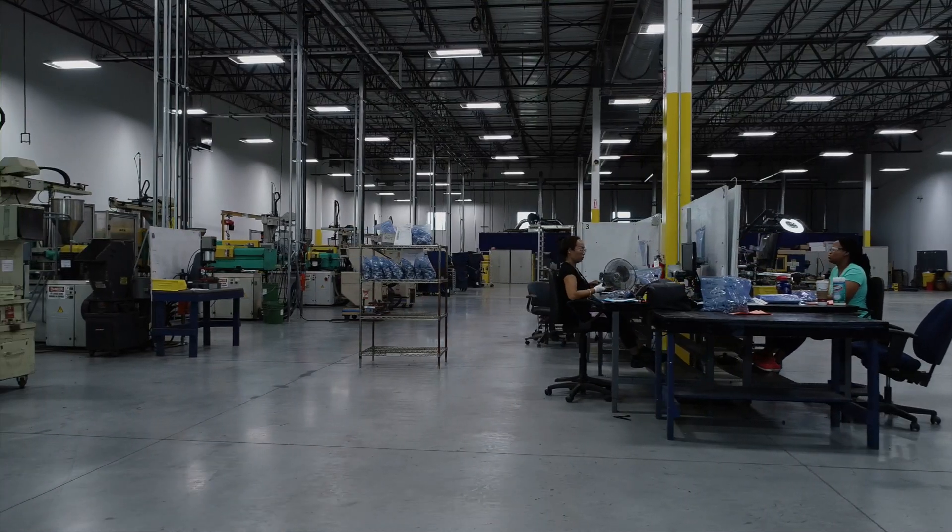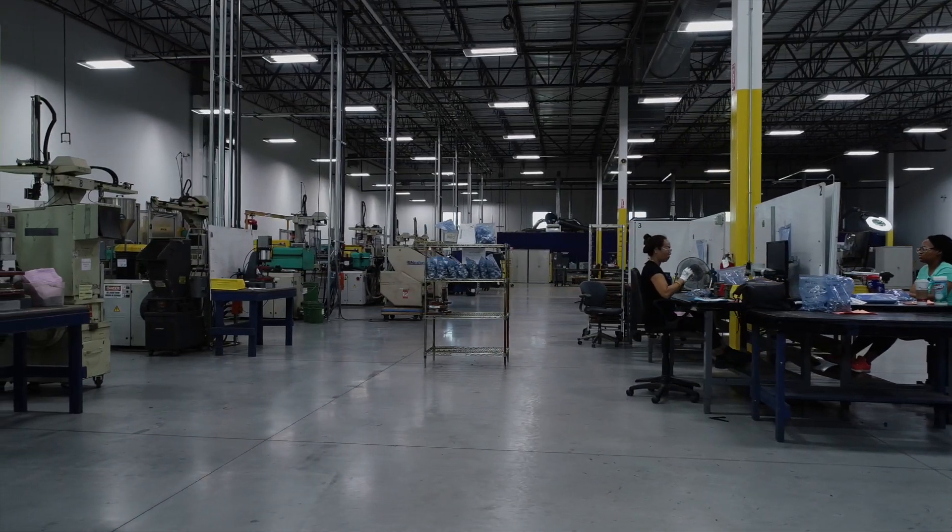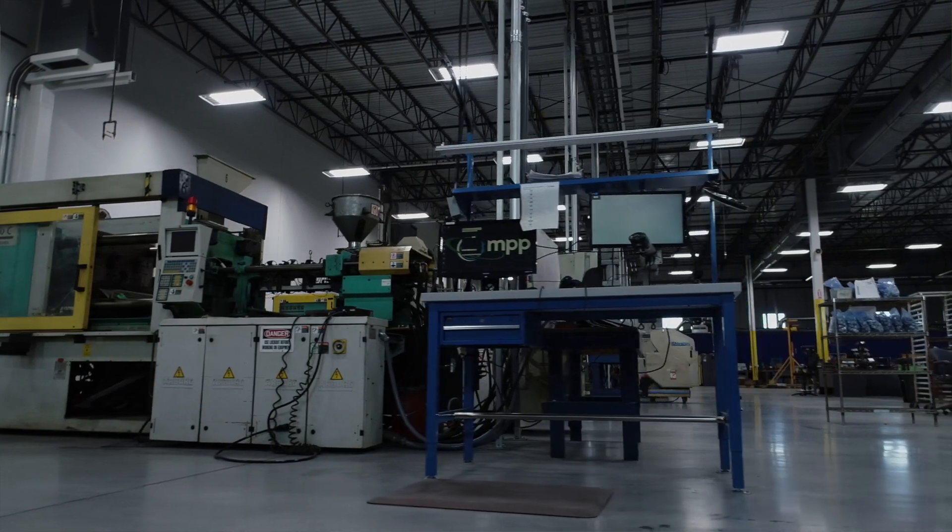Most of the time the materials used in MIM are not just steel. Stainless steel is a very important player, but there are many other materials like Inconel and high magnetic materials — high mu — which are difficult to machine. When you machine them, you're going to generate a lot of expensive scrap; by using MIM you avoid all that scrap.